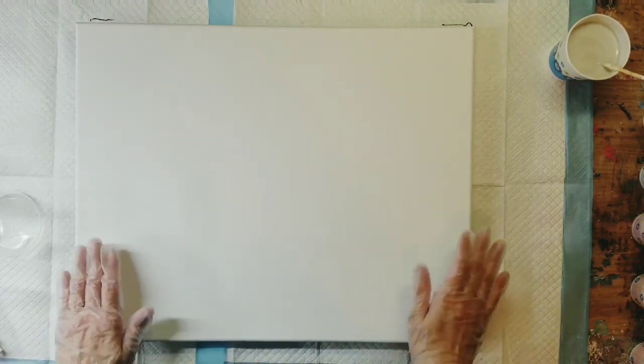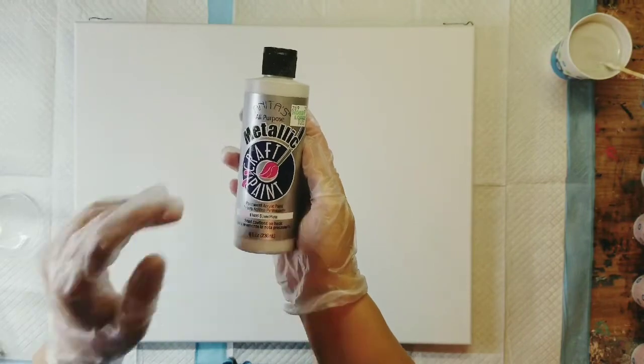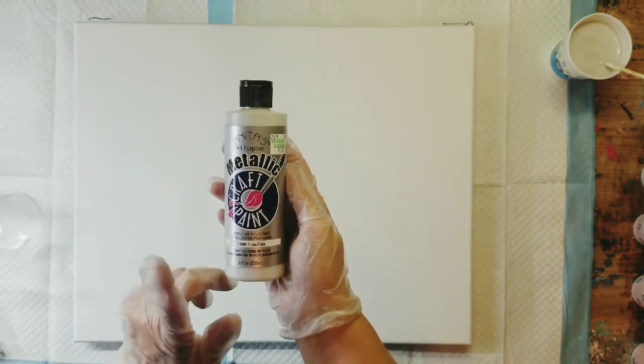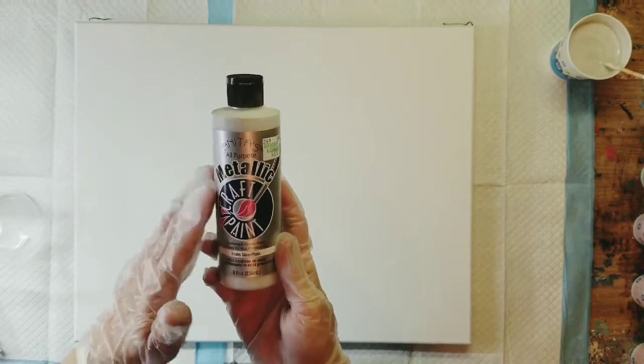Hello, welcome to my channel. My name is Nikki, thank you for stopping by. Today I'm going to be doing more work with the Anita's craft paint, and the color I've chosen to work with tonight is Anita's metallic craft paint in silver. I get this from Hobby Lobby and it was $3.99 for this container.